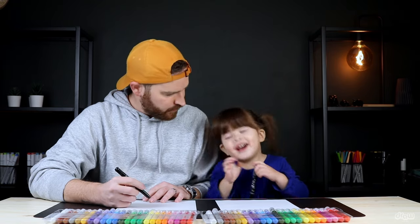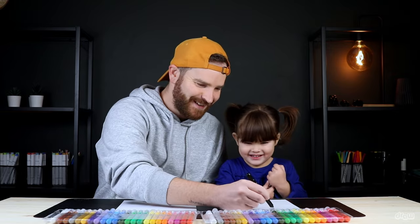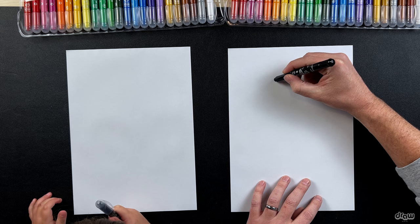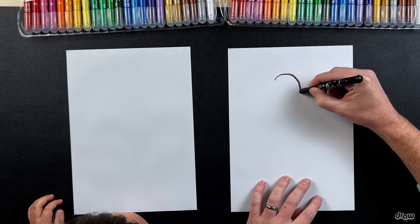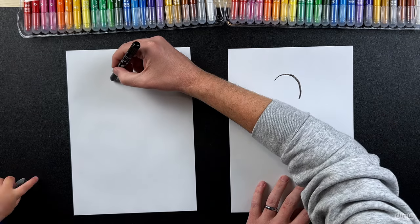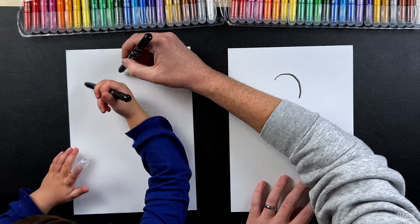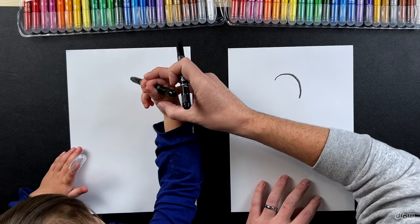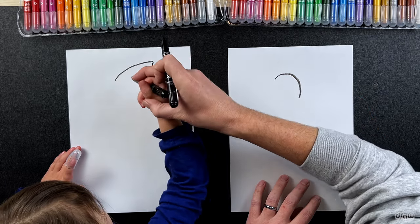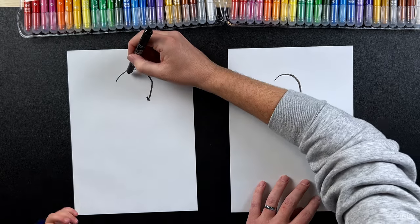Okay, so let's start. Georgia, what we're gonna do is we're gonna start with his head first. So watch what I do - I'm gonna start here and I'm gonna go around like that. Can you draw a curve there? Well done! So you start here and draw a curve like I've drawn. That's it!